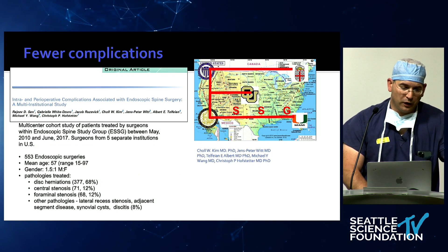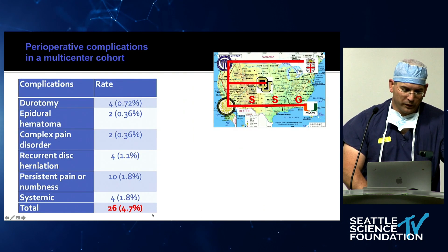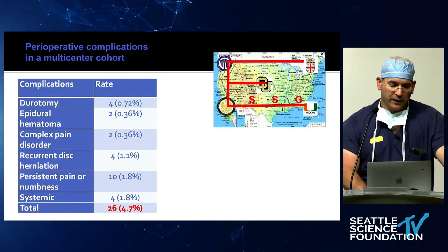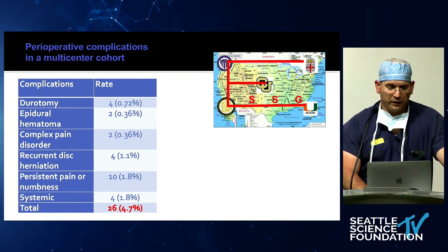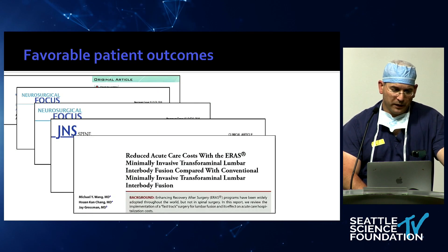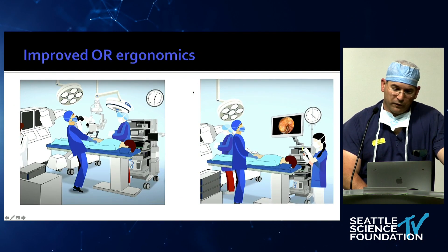Also notable is the complication rate. We conducted a multicenter trial across different U.S. centers including 553 cases with all different indications. The overall complication rate was 4.7%, which was a tremendous difference — big enough that you notice it in your clinic. For non-instrumented spine, there's a plethora of literature including three randomized controlled trials with Class 1 data showing endoscopic discectomies are better. For endoscopic T-LIF, the data is not yet as developed.